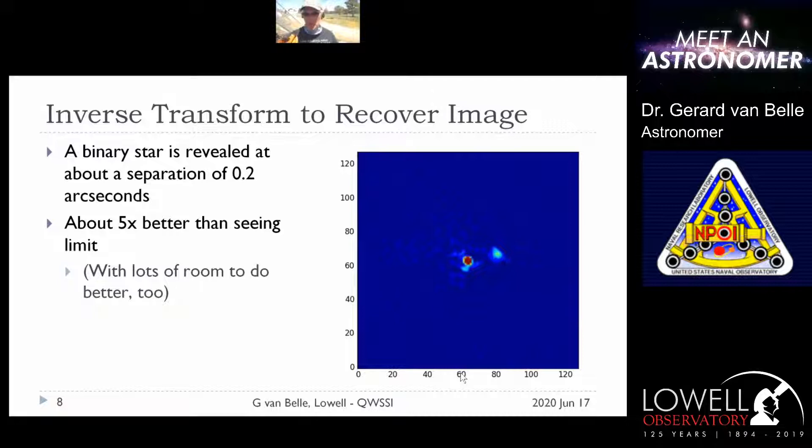This is a good example of us finding one of these companions that hadn't been seen before, because it was so close to a host star we thought it was just one star. But when you look at it in very high detail, you can actually pick out this thing and say, oh, that's actually two stars there.